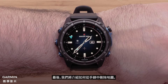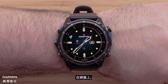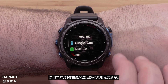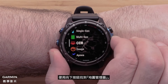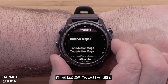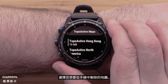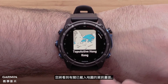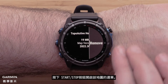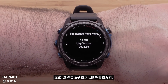Lastly, we will cover how to delete mapping from the watch. Please note that not all files can be deleted. From the watch face, press the start-stop button to open the activities and apps list. Use the down button to locate Map Manager, then select it using the start-stop button. Scroll down and select Topoactive Maps. Select the map you wish to delete. You will see an informational screen about the loaded map. Press the start-stop button to open the menu for this map and select Remove.